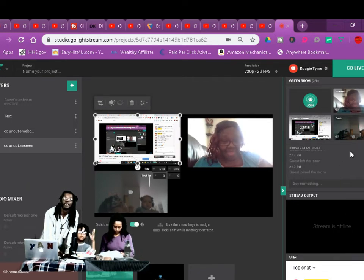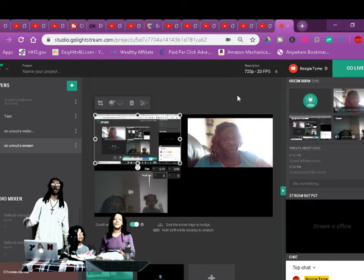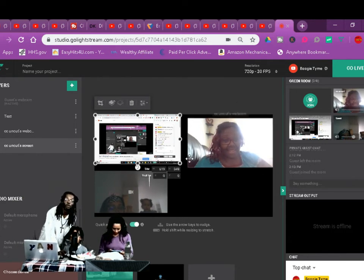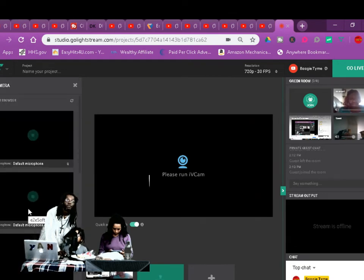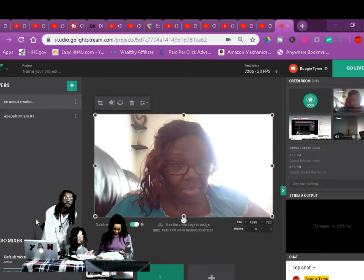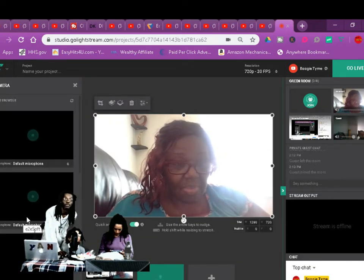It's called Lightstream — you don't have to download nothing. You can set up new scenes right here too. You add your new scene but you gotta set everything up — add the camera. There's your camera right here, I'm adding it. You gotta add another camera, keep adding cameras to it — y'all will figure it out.